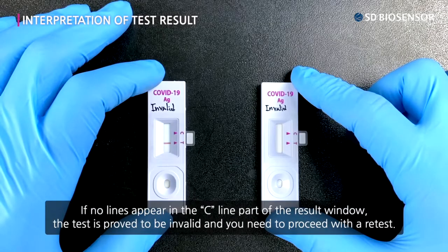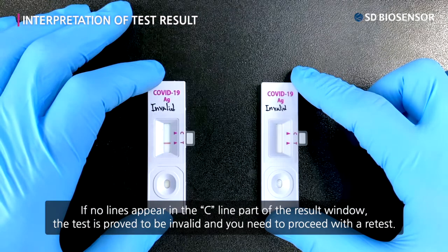If no lines appear in the C line part of the result window, the test is proved to be invalid and you need to proceed with a retest.